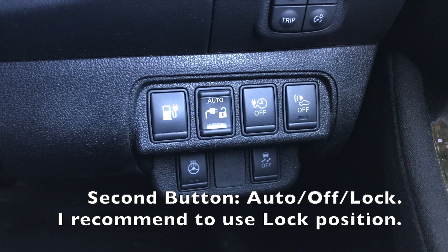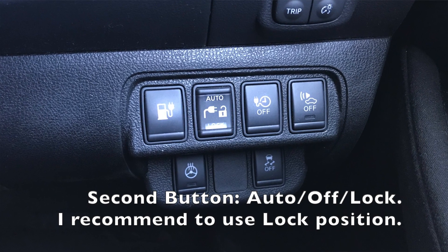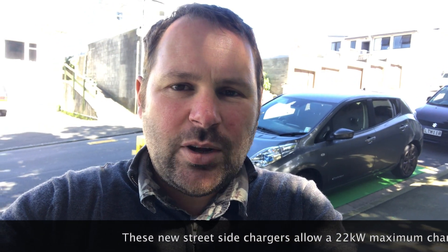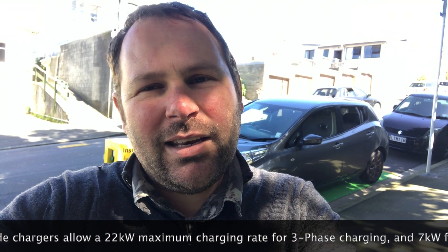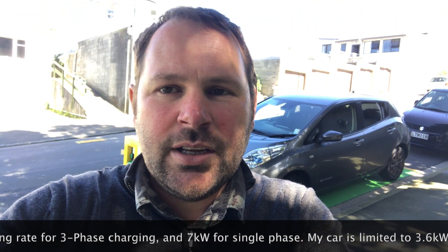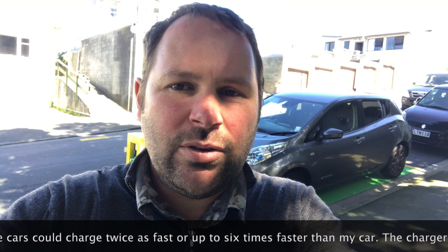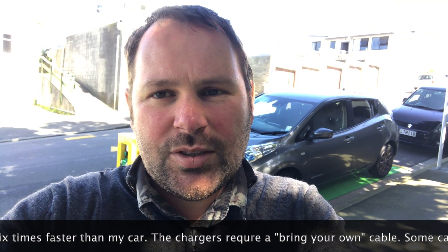When you use this type of charger, make sure you have the lock setting enabled. If your car has a cable lock that locks your cable into the car, that stops people from unplugging your car — turn the lock on. In my car, there's a switch setting where you can choose to keep the cable locked into the car, which stops people from stealing your cable. Also, the other end of the cable locks into the charger, so if the lock setting fails on your car, people still can't unplug your cable and walk away with it.